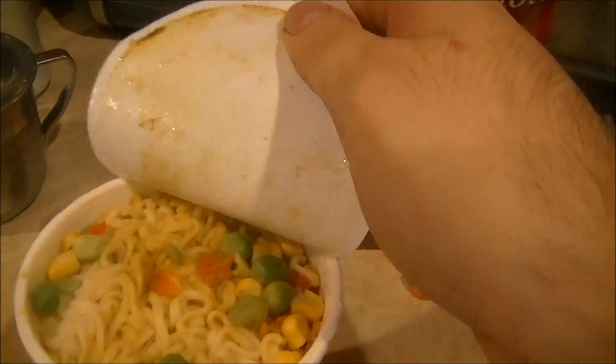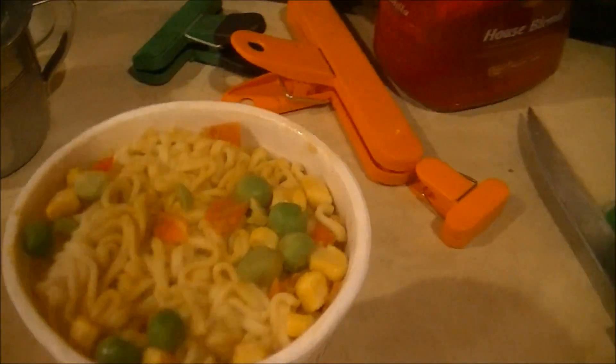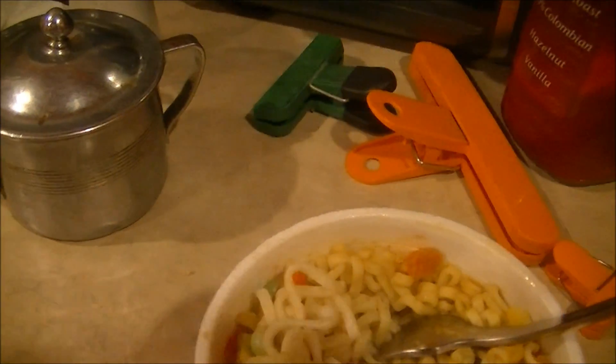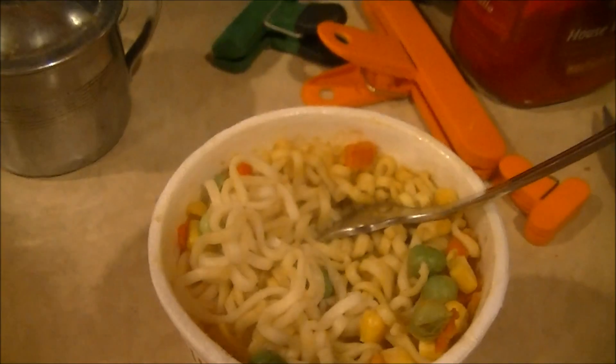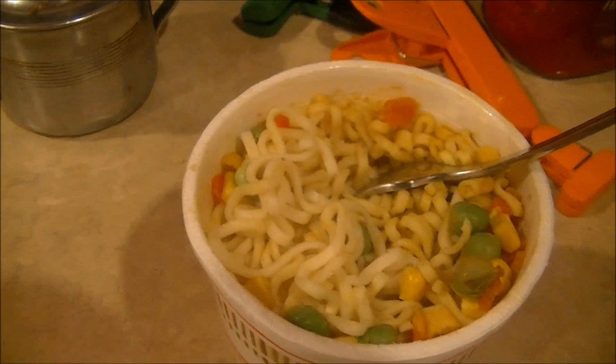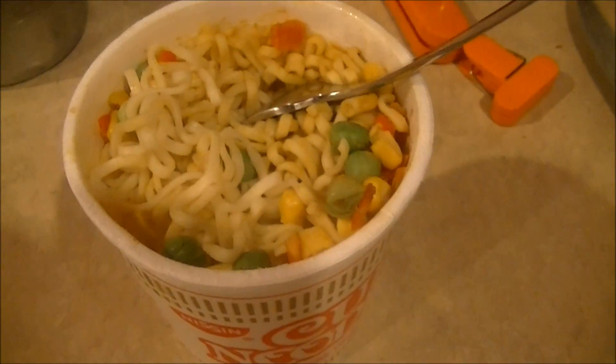It definitely turned out to be safe. I knew it — it's like the Vaseline myth. Let's do a taste test. Hmm, ooh. Tastes all right. Kind of flat. A little underdone. Still all right. Even though the taste leaves a little bit to be desired, it still gets a safe-to-microwave verdict.